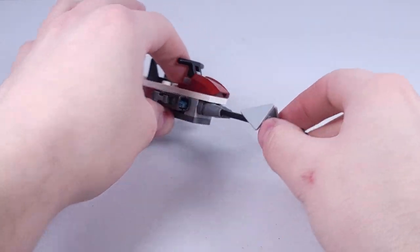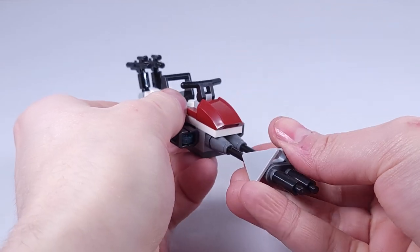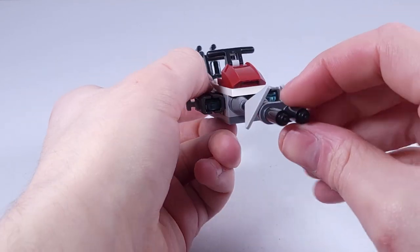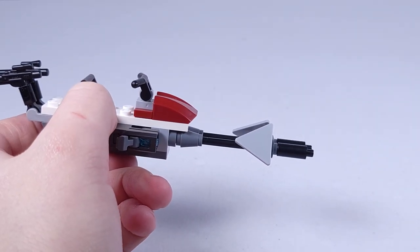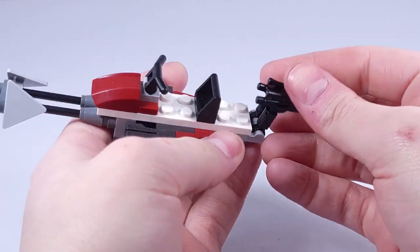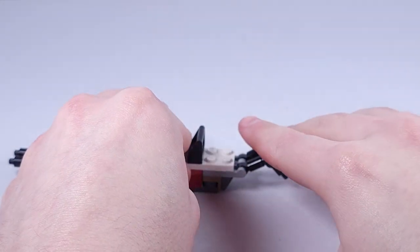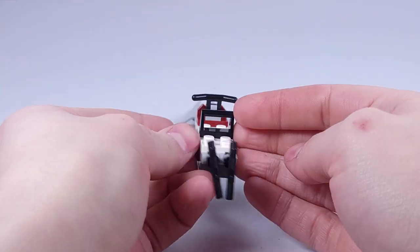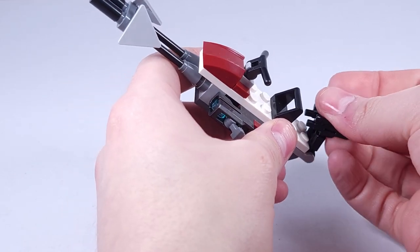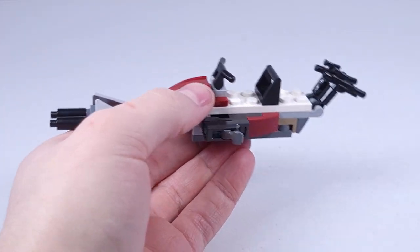Here is the speeder bike. It has 2 stud shooters on each side and 2 blasters on the front, which looks okay I guess. I'm not a big fan of this — it wasn't very fun to build. It uses the candle pieces on the front, has a handle, and you can seat 2 clone troopers with storage for the blasters. You can fire them as well. It does give me ideas for possible MOCs, which I think will be fun at some point. I'm not a big fan of the speeder bike design overall.